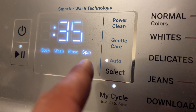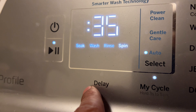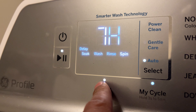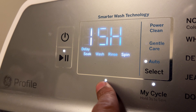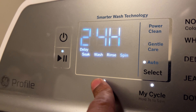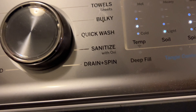There is also a delay feature. I can delay it for one hour, and it keeps going up — I can delay the cycle to end for up to 24 hours, then it goes back to zero. So once you have everything set and all your selections made, you're ready to go.